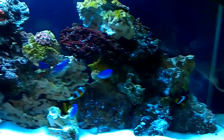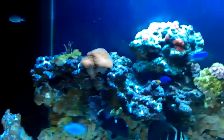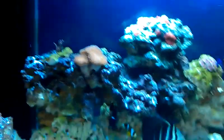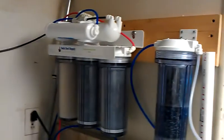Notice I am getting a little green on the rocks. I have to put a UV sterilizer down there — I have one, it is right there. That is a UV sterilizer. There goes my RODI unit.